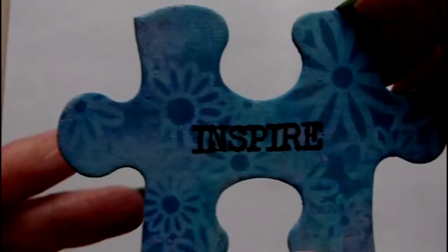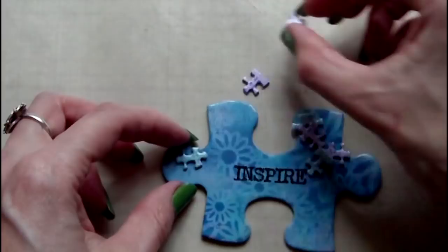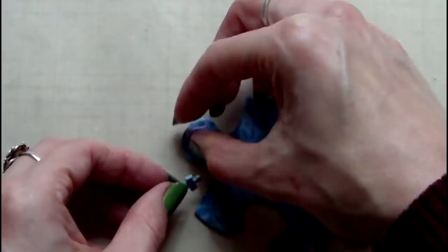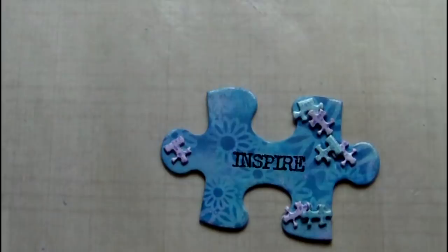To attach my embellishments to the piece I'm going to arrange them where I'd like them to be and then use Ranger Glossy Accents to adhere them.